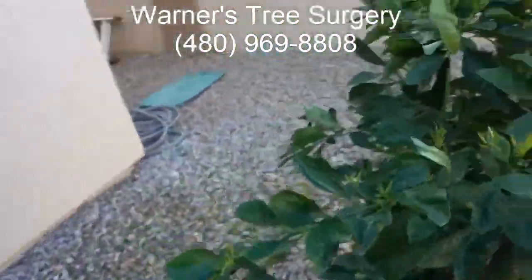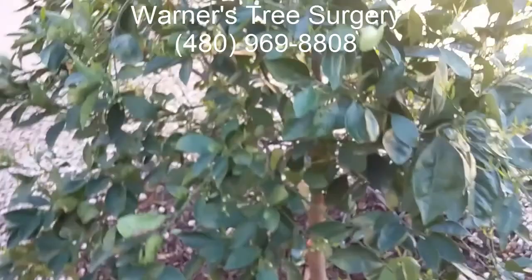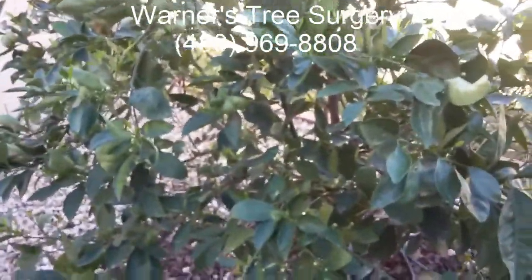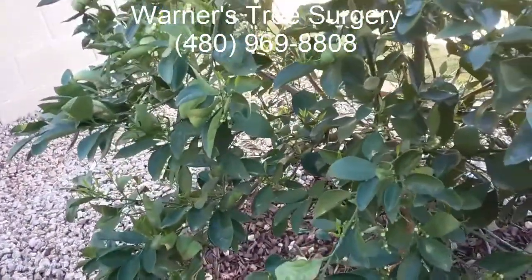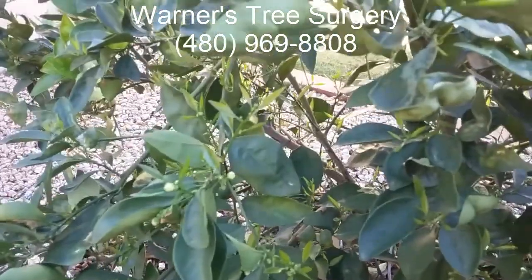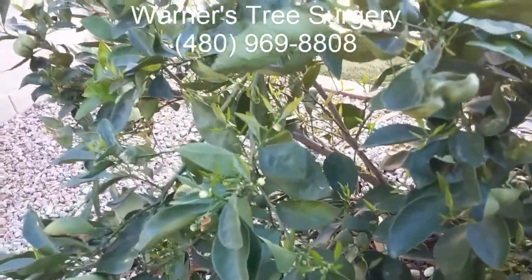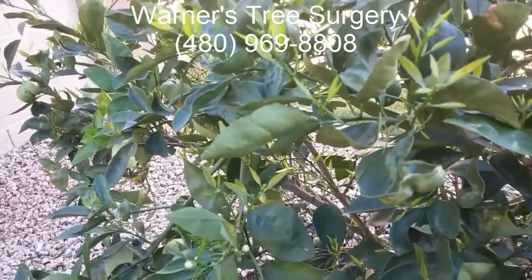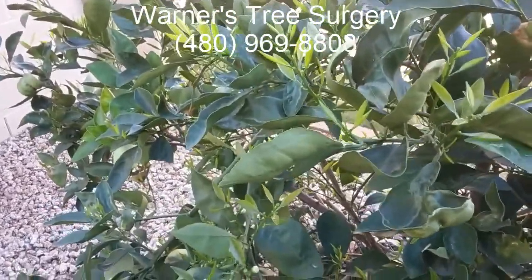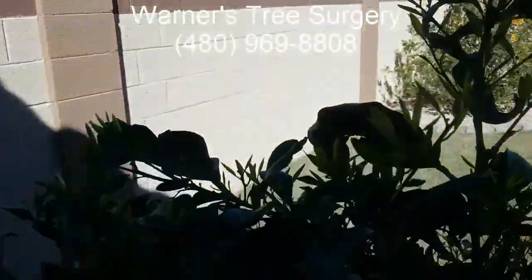We're going to inject this tree with a special chemical that will kick-start energy production in the leaves, and then we got the customer straightened out on watering, fertilization, and trimming. If you've got any questions, give me a call. The number is 480-969-8808.